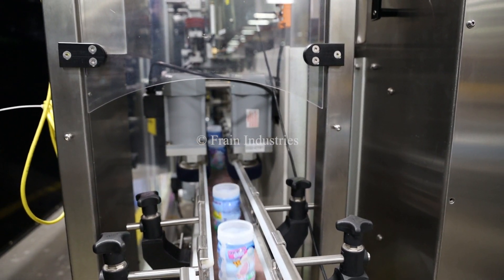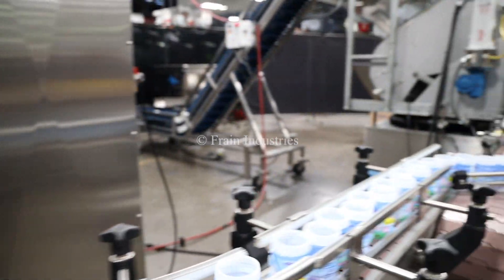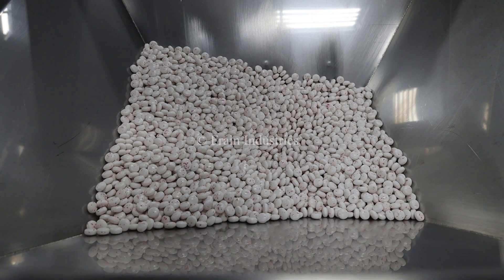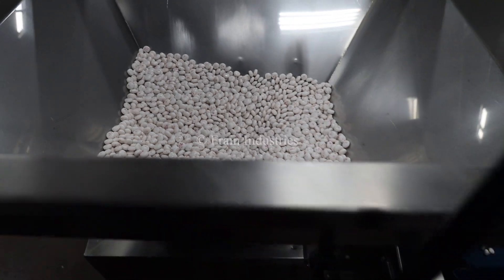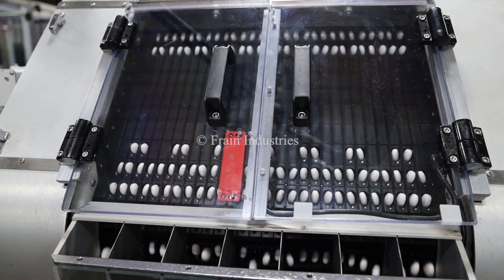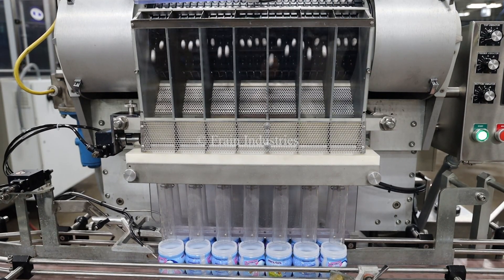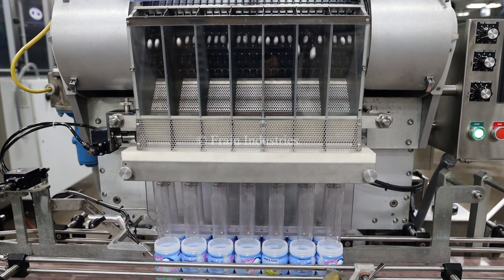The line begins with an optional New England Unscrambler. Bottles are filled at the Merrill 6-Head Filler, which is fed by an incline conveyor.